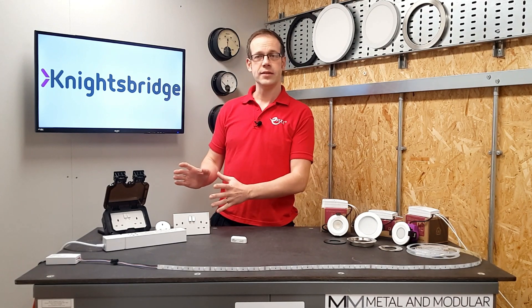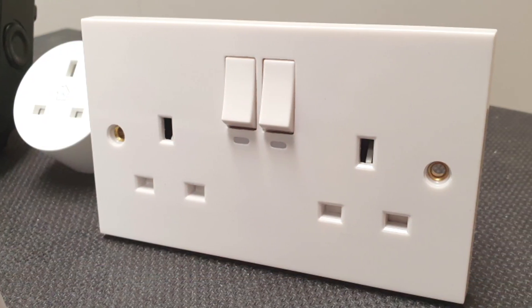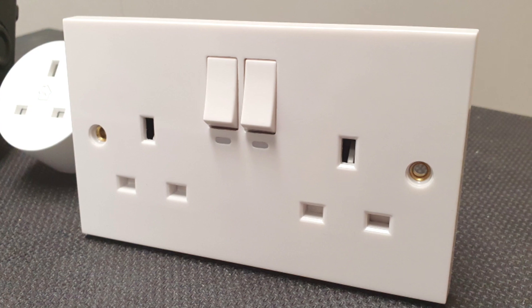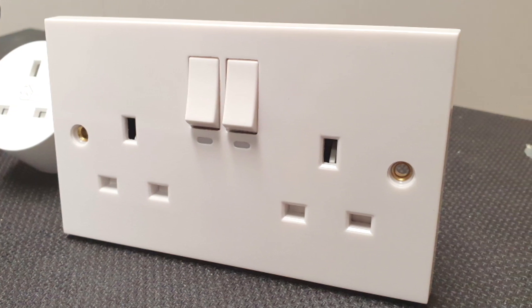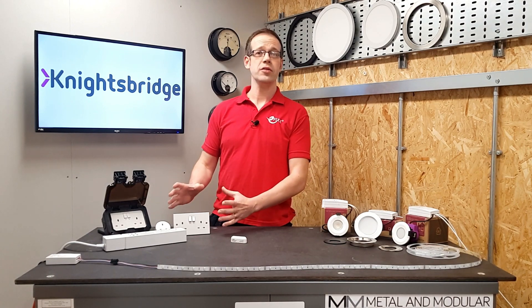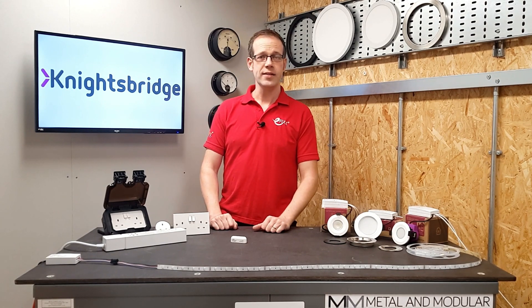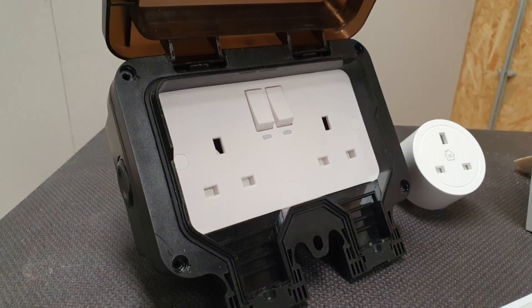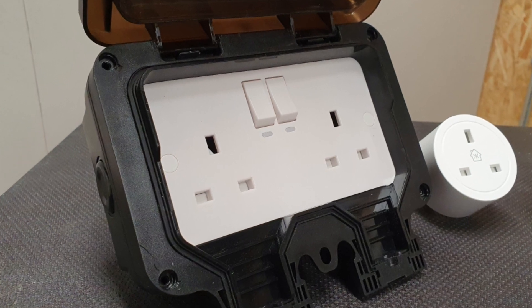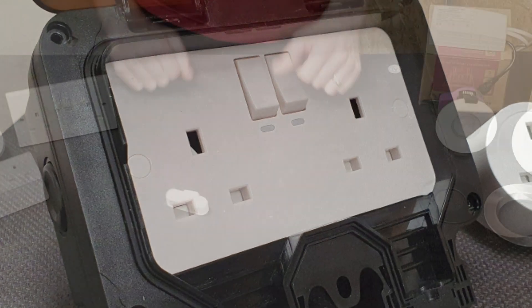Let's look at the power side of things to start with. We've got here a smart socket outlet in a white square edge finish — a really nice entry point to a smart home. It simply replaces a standard double socket outlet and is designed to match the rest of the square edge range that Knightsbridge produce, meaning it will sit discreetly alongside non-smart accessories around the installation. In addition to this, there's also a smart outdoor socket available.